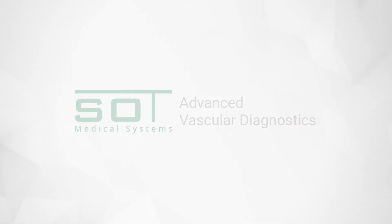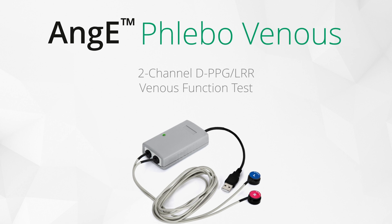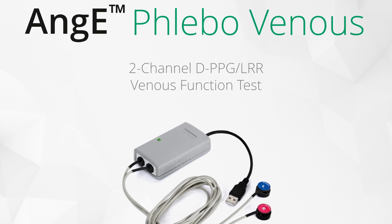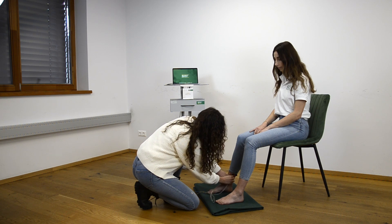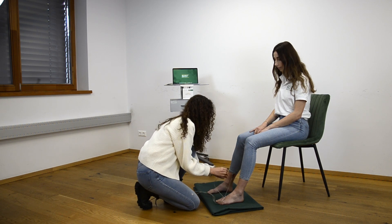The Ainge-Flebo is a two-channel DPPG LRR device that has two infrared sensors to perform venous function measurements. This allows for a fast diagnosis of venous valve incompetence.